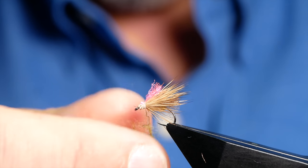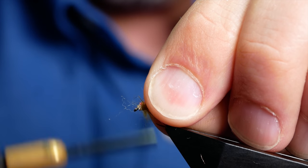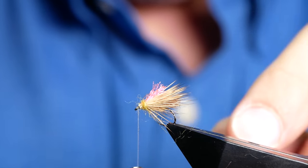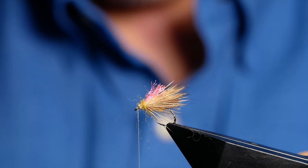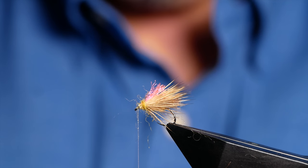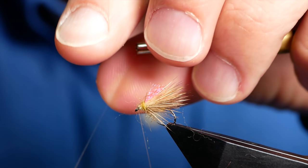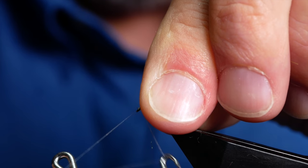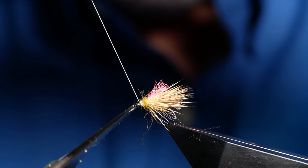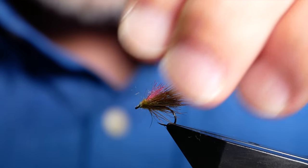Now you may want to just thin that out a little — don't need to be overly bushy. Then bring it round, come over your post, pull everything back so you've got a little bit of room at the front. Before I come in with the whip finish tool, I'm going to add the smallest amount of super glue just to my silk. Then grab the whip finisher, bring it back out of the way, and get a nice head in there. Then again come in with your snips and remove that. Because I've added the super glue there's no need to come in with varnish or anything like that.